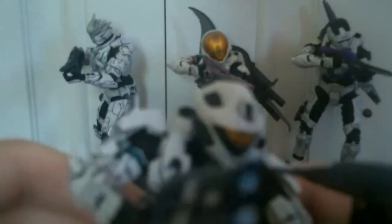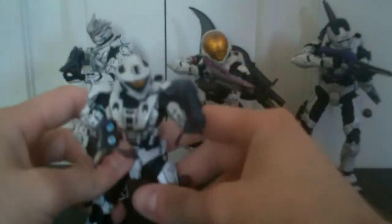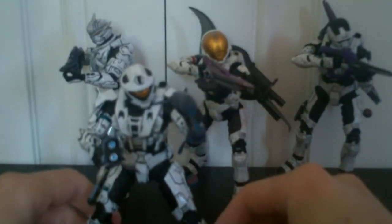I don't really have any problems with his articulation. Standard Spartan articulation — everything works and nothing is really that loose. I think it's a pretty cool figure.